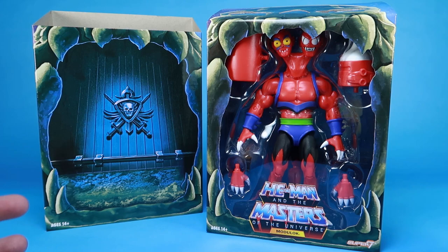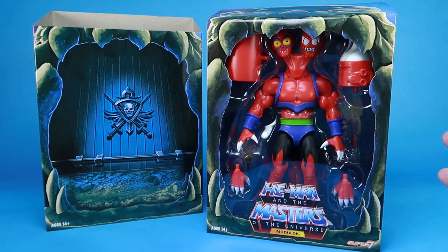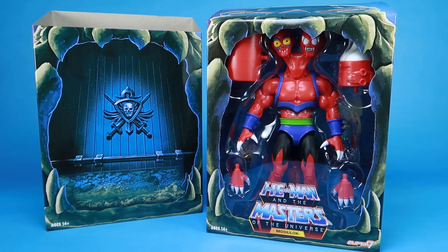Modulock here is more based on the way he appeared in that cartoon series rather than the vintage toy. So let's go ahead and dive right in and take a look at him, and we're going to start things off by looking at the packaging.